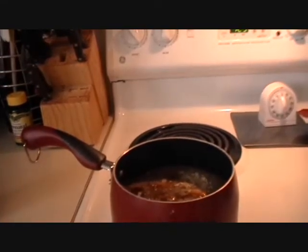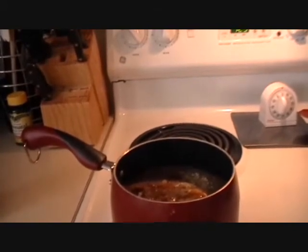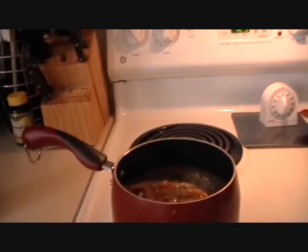You're going to let this simmer for at least one hour on low. When it's done you can store it in the refrigerator for up to one month. You can use it for chicken, for grilling, for ribs — which we're using tonight — and you can use it in your homemade baked bean recipe, which I'll try to post a video for in the future.